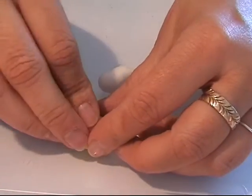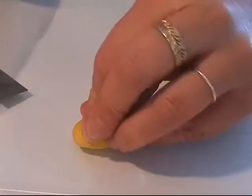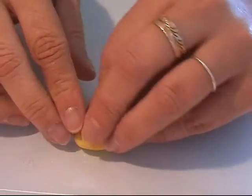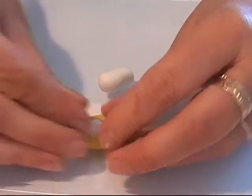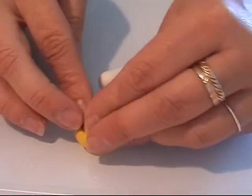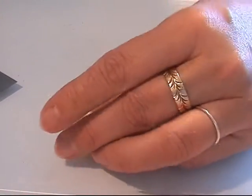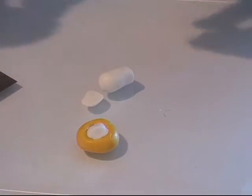I put it into my mold — I got a bit too much in there — and I'm squeezing it into the mold and making the stem here on the back side of my mold.